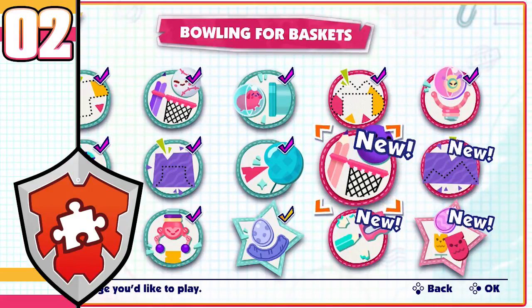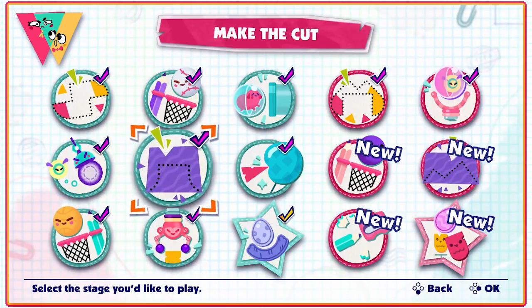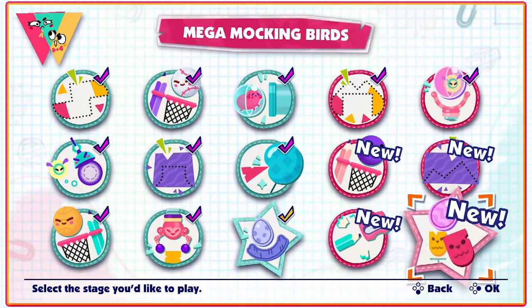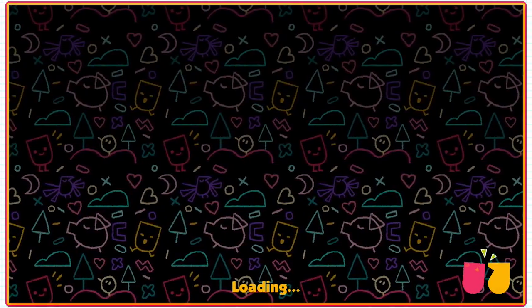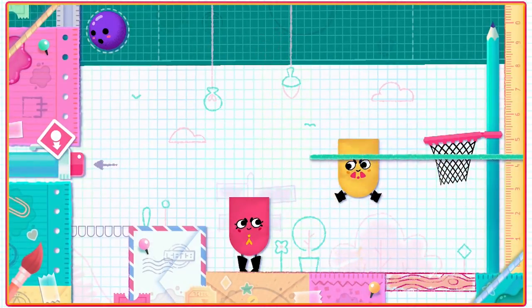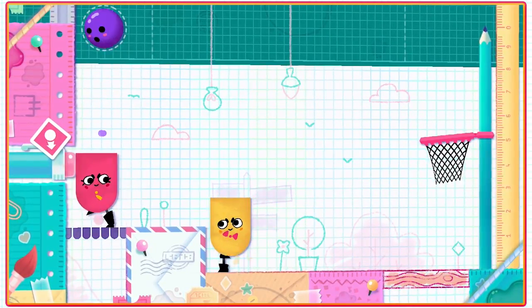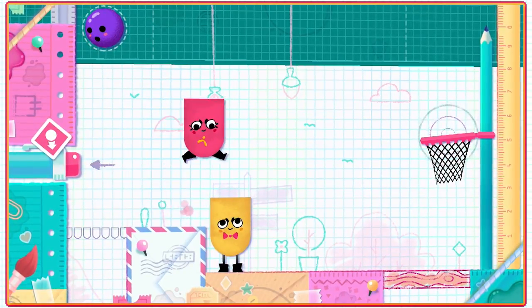Welcome back guys to Snipperclips! After engaging with the game and finding out exactly what's going on with a beautiful basketball shot from Becca, we continue onwards towards the mega mockingbirds. But there's a couple of puzzles before then - can you do a bowling ball basketball? What if it just squashes my head? We'll find out as we keep on puzzling through.